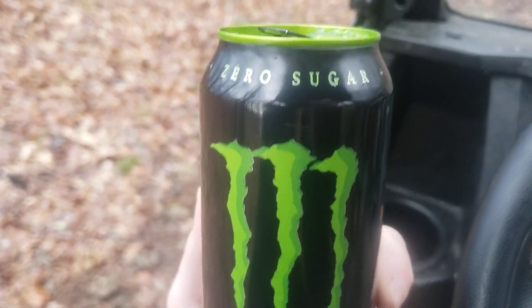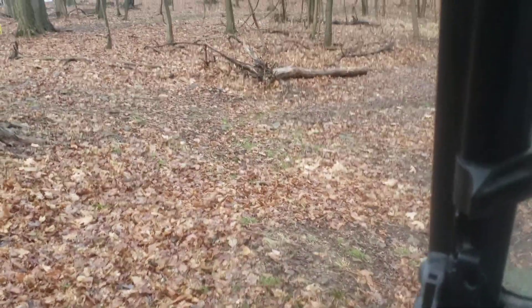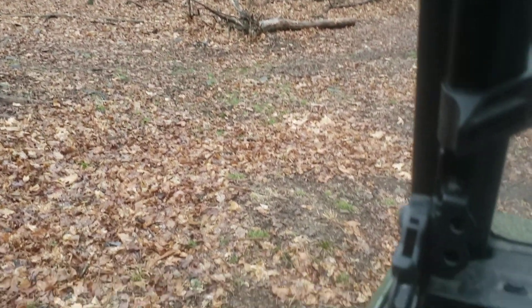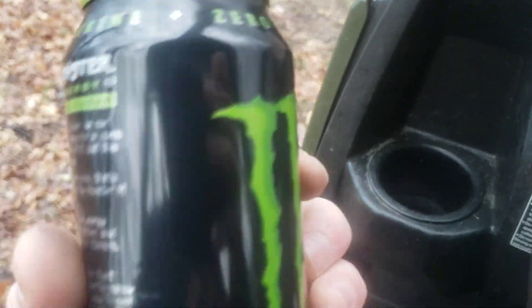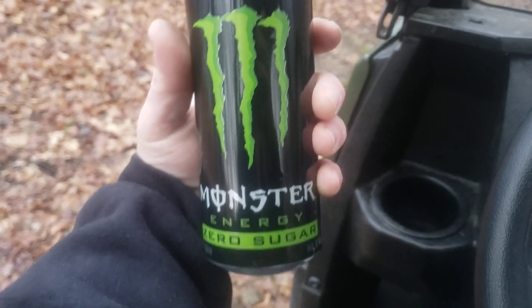I was hoping I would hate this so I could give it a bad review, but it's actually really good. Can't really tell the difference. Let me get another chug of this.